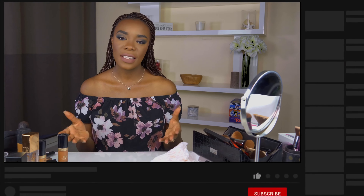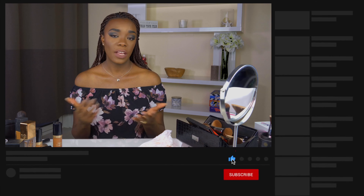If you're new to my channel, please consider subscribing. I do makeup videos and lifestyle vlogs, and a few other things which I'm still trying to figure out. If you enjoy what you're seeing, please consider subscribing. Alright, let's get straight into the video.